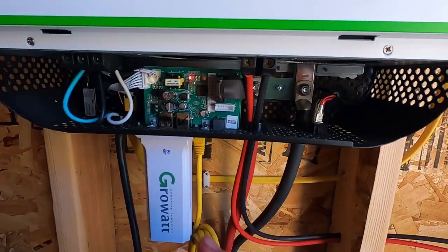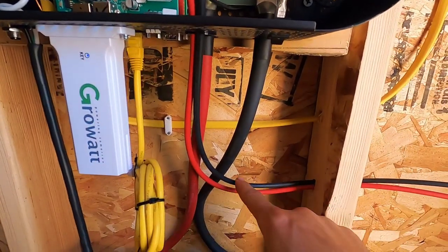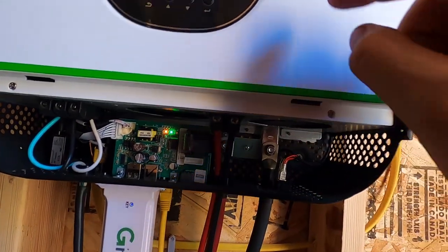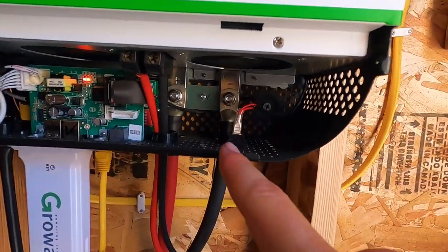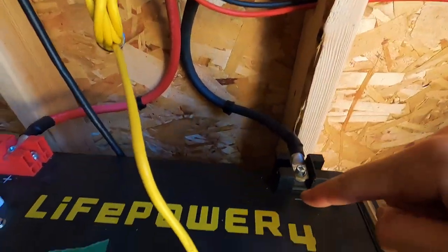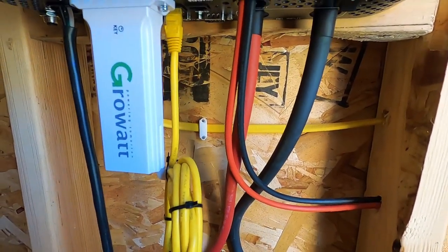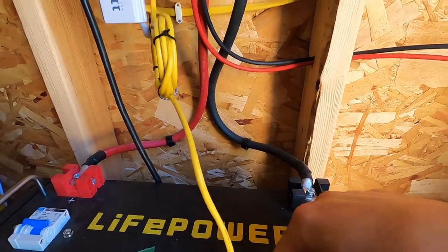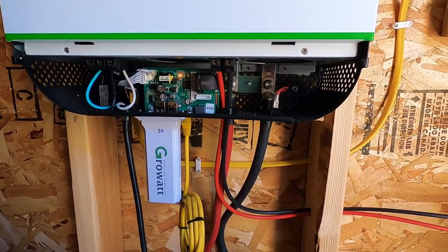I pulled off the lower panel — I don't recommend doing this while it's running. The PV lines come in at the bottom and connect at the PV input. What this machine does is MPPT the input and then spit it out through those two big lugs with large cables — those are my battery cables. There's also a yellow cable that connects to the RS-485 port, which is the battery management system communication line. So I didn't have to set anything manually for voltages — the inverter talks to my battery, and the battery tells it exactly how it wants to be charged and run.